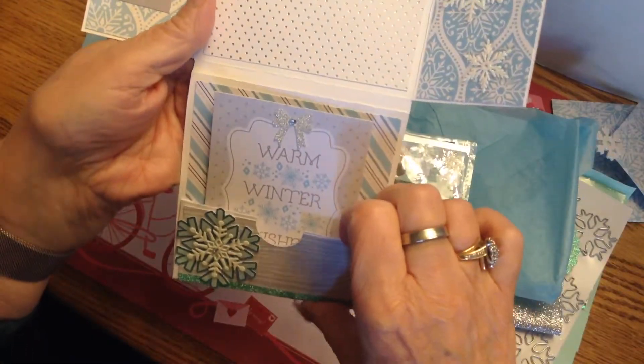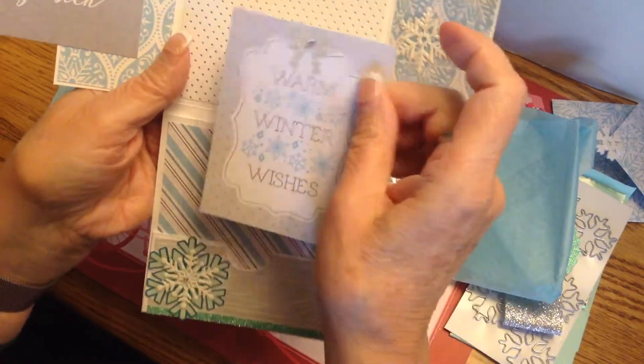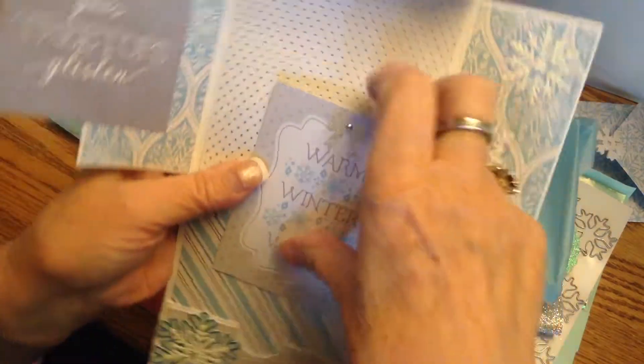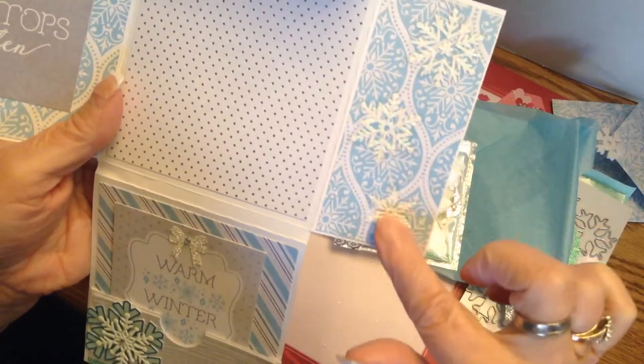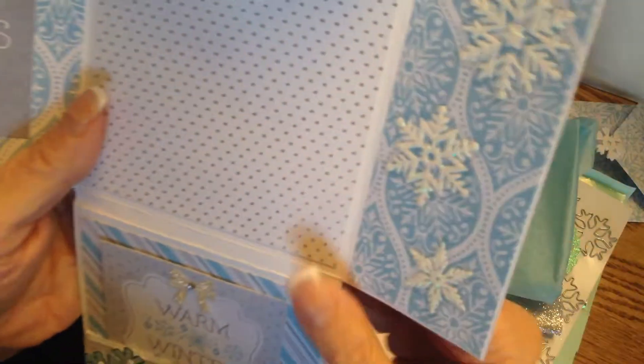She made a little pocket on the bottom, putting in a 'warm winter wishes' tag, and she added a bow. Here you see the snowflake stickers. It's just so understated and so elegant. I just love it.